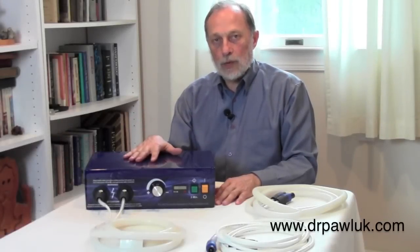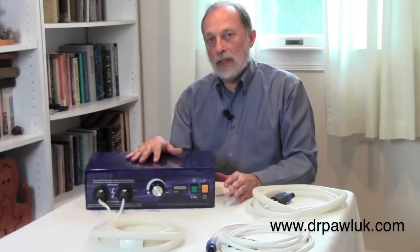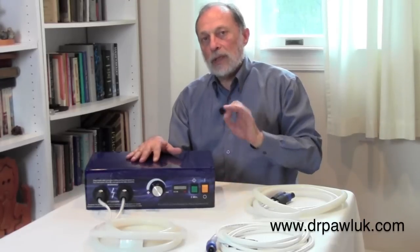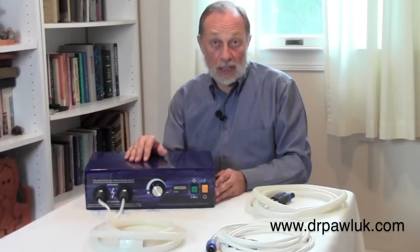This is the PEMF-100. The PEMF-100 was designed to produce a very high intensity field, penetrating the entire volume of the body, with a variable frequency — the ability to change that frequency and adjust the settings based on the person's needs.